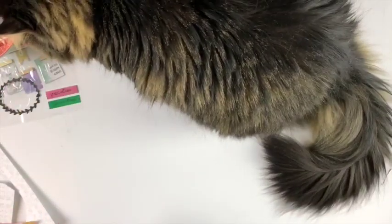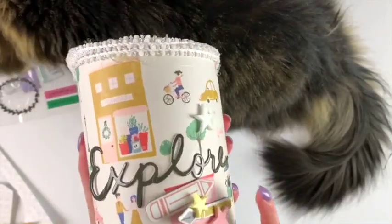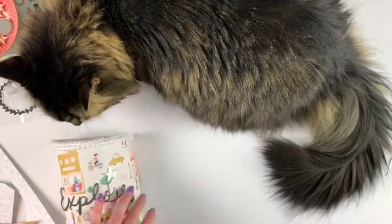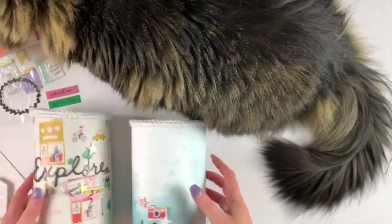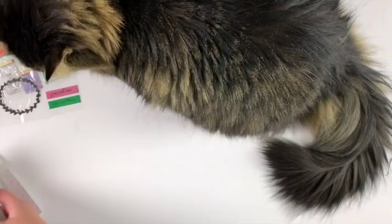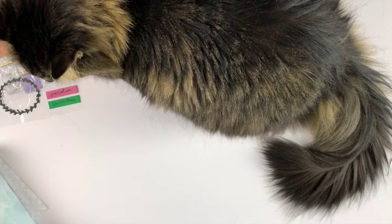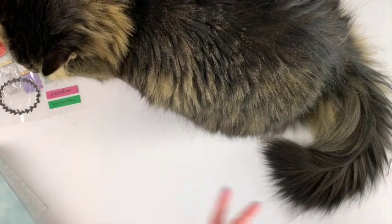There was a process video for this already, but I made these cute little mailboxes. They were a little challenging to make with the cup file I used — not the cup file's fault, just the nature of what this is — but I think they turned out really cute. On the process video you'll find all the links for the cup file and everything.